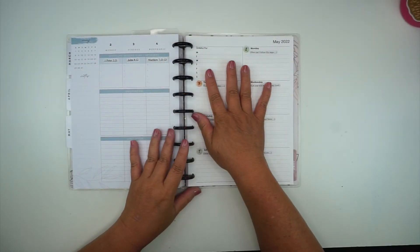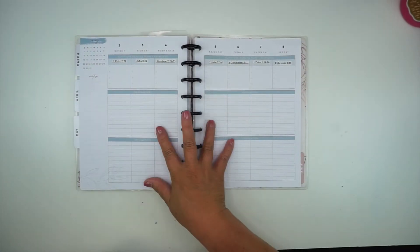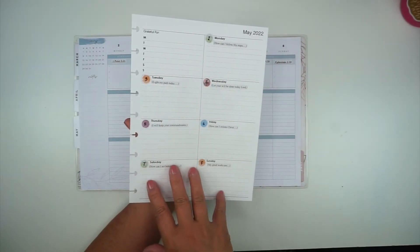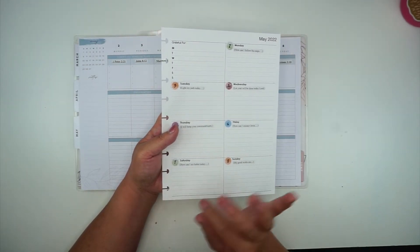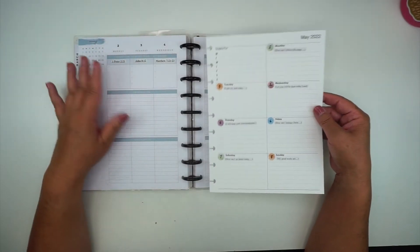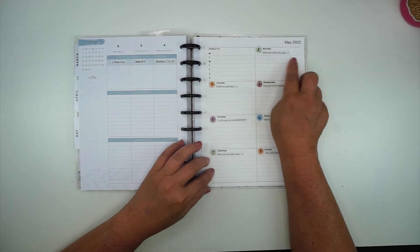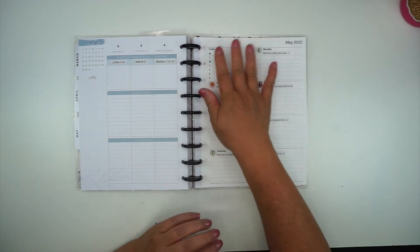Okay, so I have finished putting in my scriptures and my journaling prompts. This is what my first full week of May looks like with all of my scriptures across the top, and then my dashboard page has all of the journaling prompts. Each day when I start my quiet time — which I do in the evenings — I'll come in, write out my scripture, do a little prayer in response, write out my response to the prompt, and also put one thing I'm grateful for that happened that day.